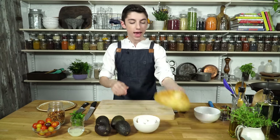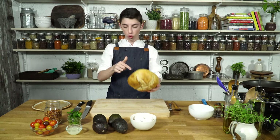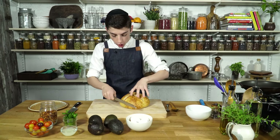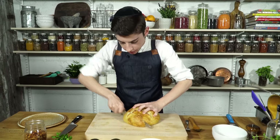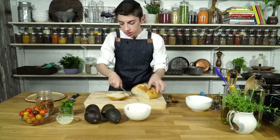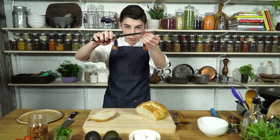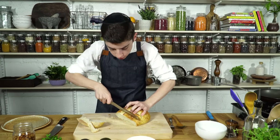To start, right over here I have a loaf of some beautiful sourdough bread. If you can get your hands on this, totally worth it — it is just amazing. So you just want to get some nice slices, cut off the end. Whenever you're cutting a really thick type of bread, it's important to use a serrated knife and then use a back and forth motion to cut it.